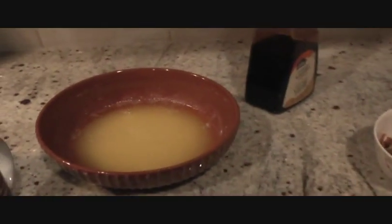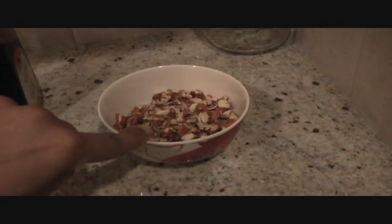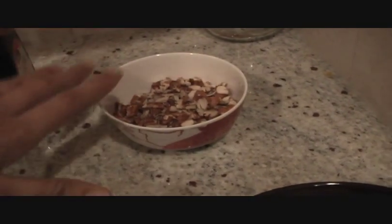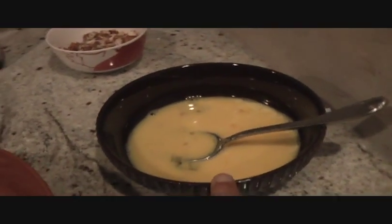One third of a cup of melted butter. Also going to use half a teaspoon of vanilla, half a cup of chopped nuts — walnuts, cashews, and pecans. You can use any dry fruit of your choice. And two well-beaten eggs.